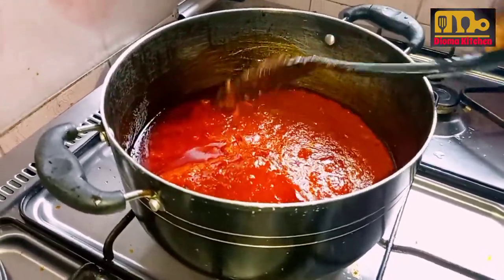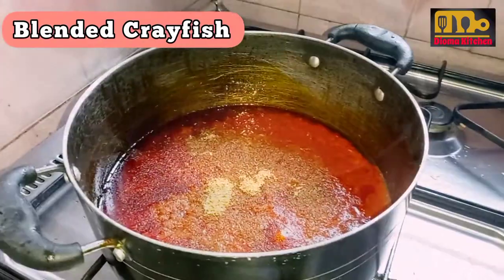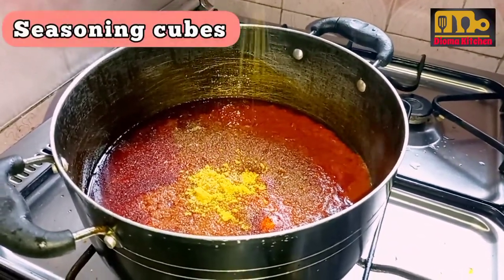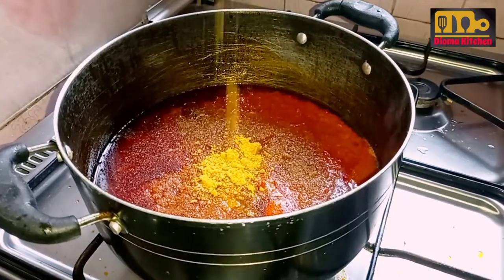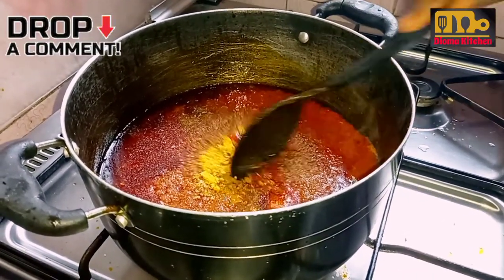Before adding crayfish, seasoning cubes, and salt to taste. I already prepared the stock using the bomo and dry fish, which I steamed with salt, seasoning cubes, and onions.